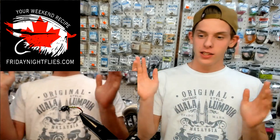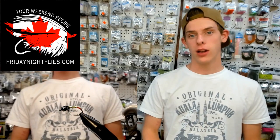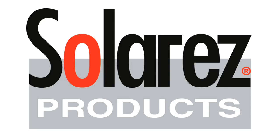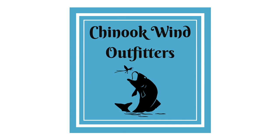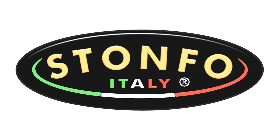This is Ethan. Scott's guy Pyron, Zach's guy Pyron — Pyron for the weekend. And a quick shout out from the sponsors: Friday Night Flies would like to thank Superfly, Solar Res, Chinook Wind Outfitters, Dr. Slick, Griffin, and Stonefoe.